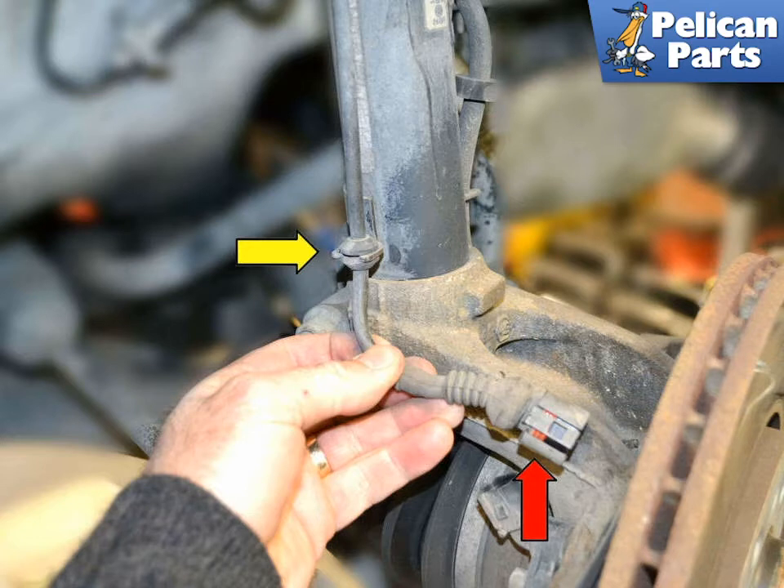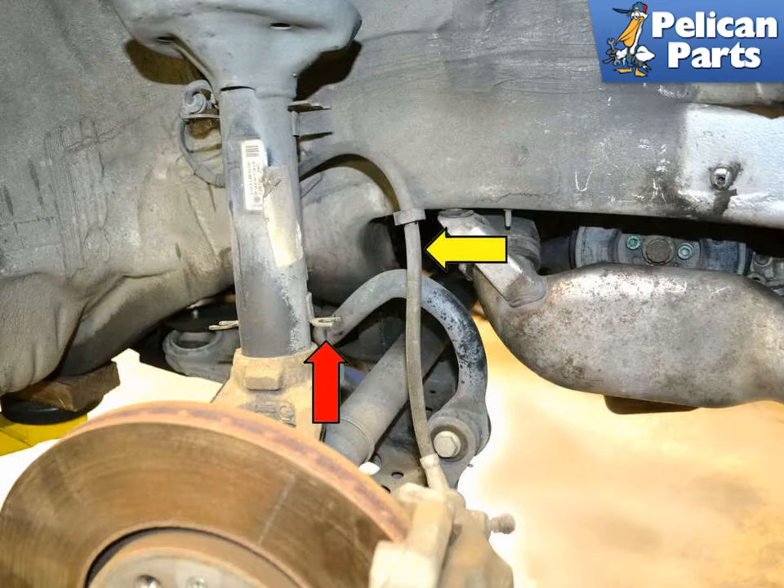Begin by disconnecting the brake pad wear sensor from the harness (red arrow) and unclipping the wire from the holders on the strut (yellow arrow). Leave the brake line attached to the caliper and the hard line.